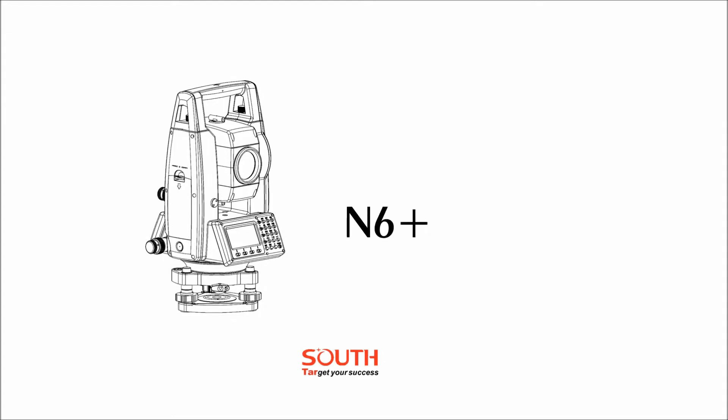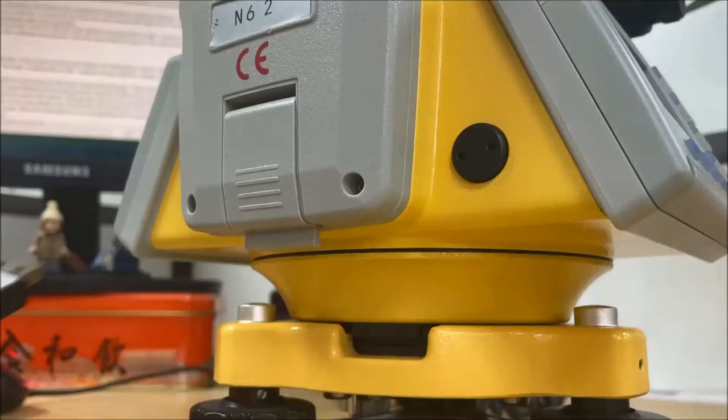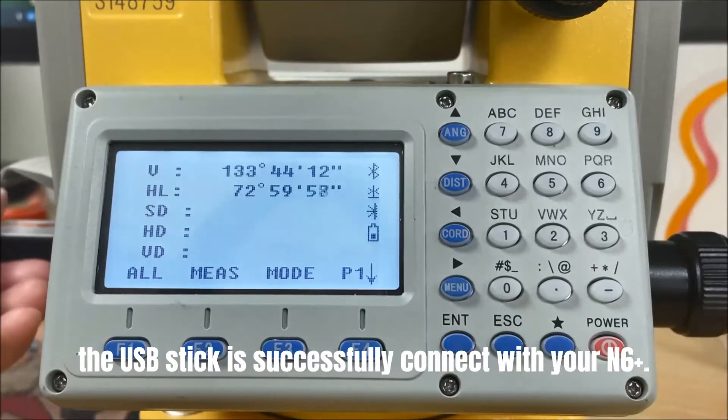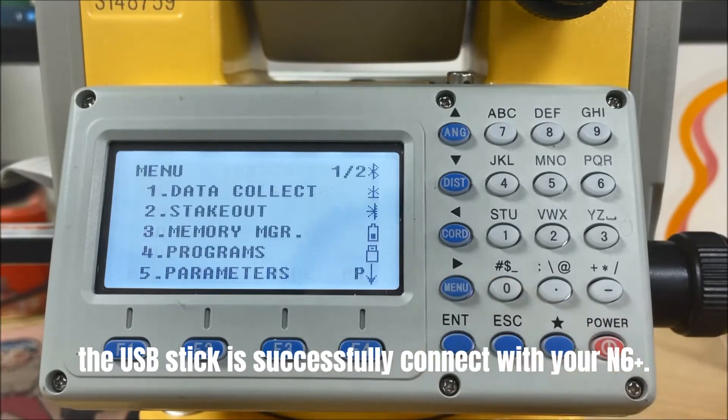When you finish the job, you will have two choices to import or export the data: by USB or by Bluetooth. It's easy to import and export data by USB. Insert the USB stick. There is an icon that appears at the corner, which means the USB stick is successfully connected with your N6 Plus Total Station.